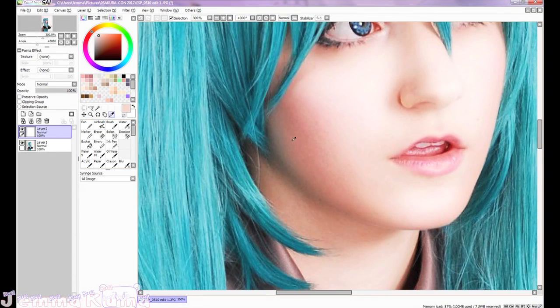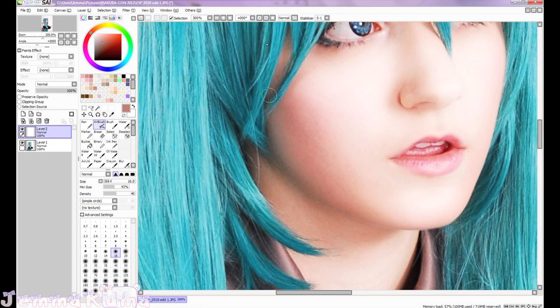Right here you can see that the blush is kind of uneven, so just taking a color right next to the cheek, I'm going to blend it out with the airbrush tool.